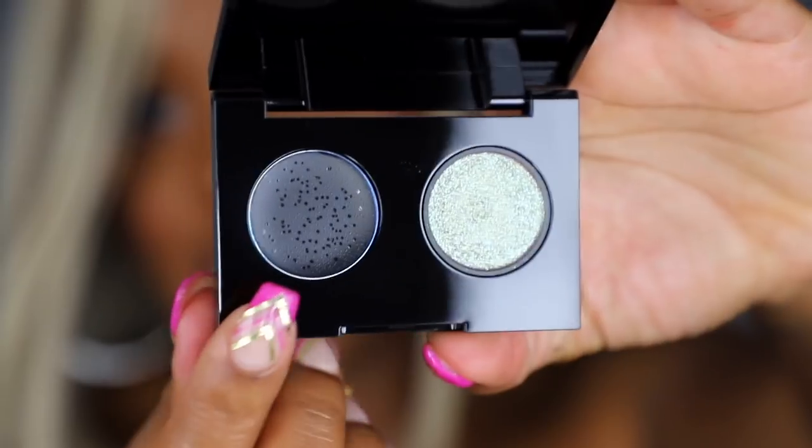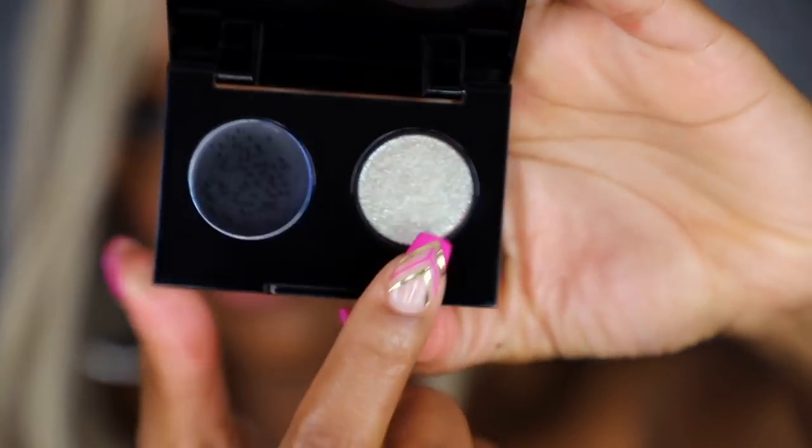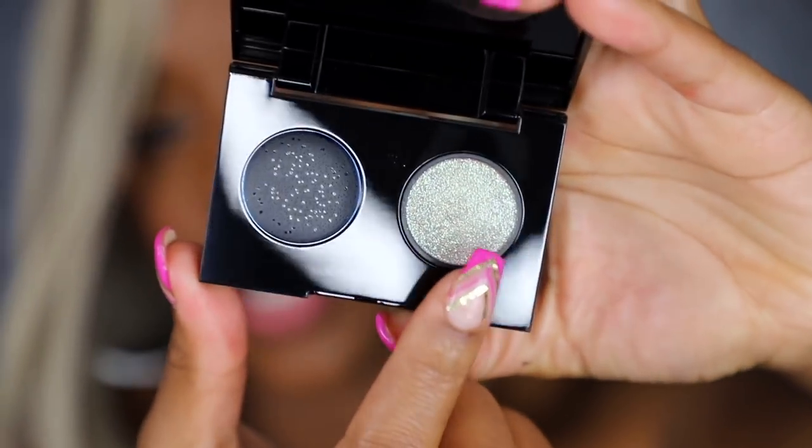I think you can definitely rock this lip. It could be an everyday look if you're goth, or going to a heavy metal concert, Halloween, or if you just like black lipstick — some people wear it regularly. It's not an everyday look for me, but I really do like it. Especially with this blonde wig, it's kind of giving me dominatrix vibes. This next one is called 'Venomous' — it's a deep navy blue lip color with a green dual-chrome metallic shadow.